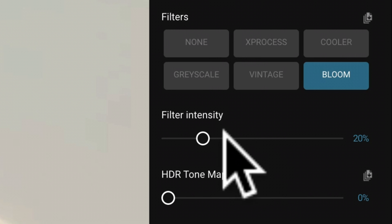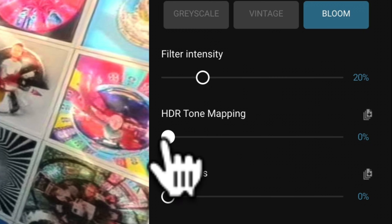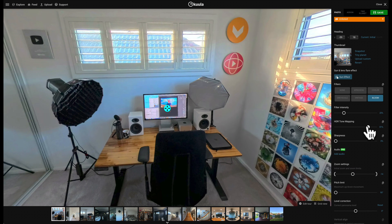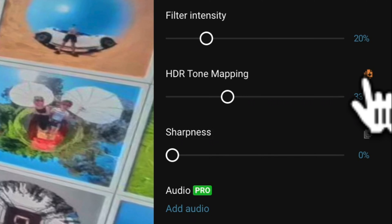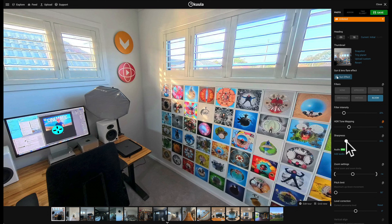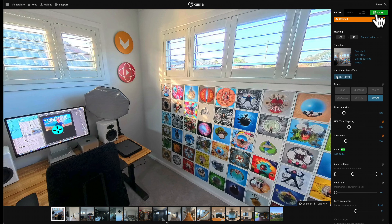When I go to the next photo, you'll see it's added that Bloom filter at 20% intensity. I also quite like HDR tone mapping, since with interior shots getting good dynamic range is always a challenge. If you turn this up, you can see it reduces the contrast and gives the shot a more natural look — I'm liking this at 33%. I'll also turn the sharpness up just a little bit. It's important not to over sharpen your shots, so keep this one to a minimum. I'm going to leave mine at around 25%, and again hit the button to apply this to all photos.